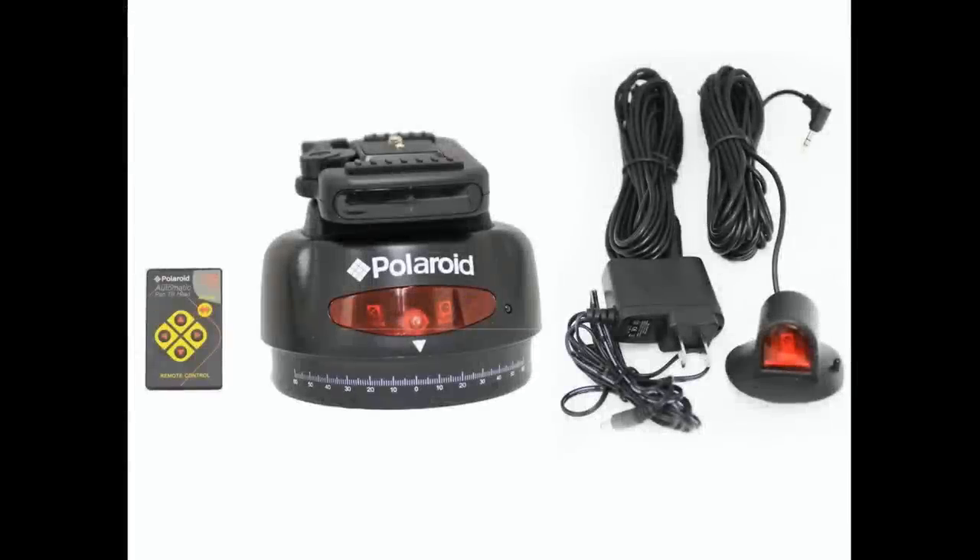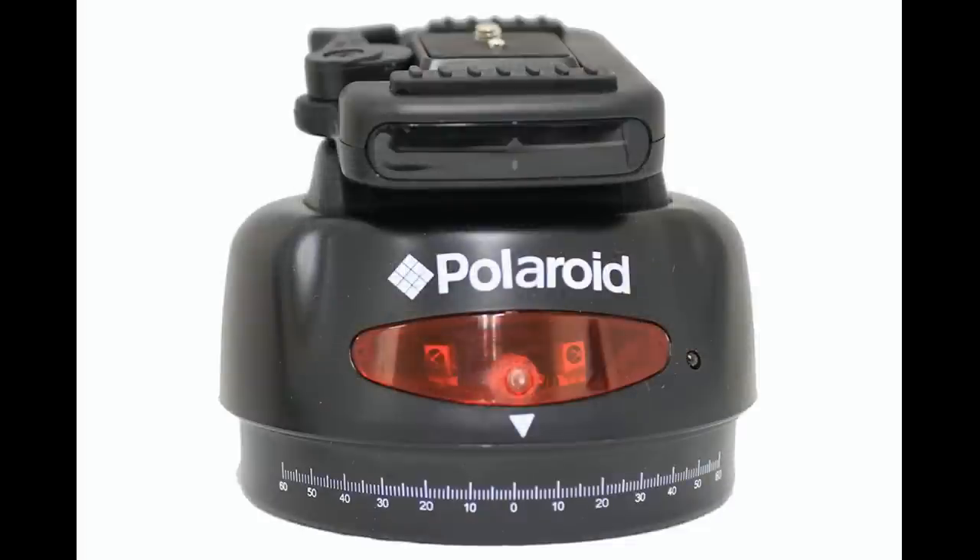Hello, I'm Scott with Shawn's Photography, and I'm going to answer a question I've been getting a lot of PMs and emails about when I posted up my camera bag of lights. They were asking about the Polaroid mechanism that was in the bottom of the bag. It is the Polaroid automatic motorized pan head with wireless remote control.